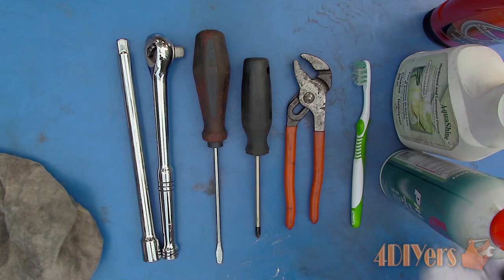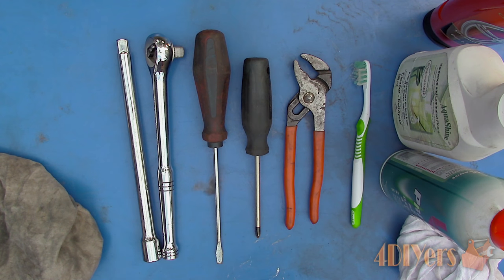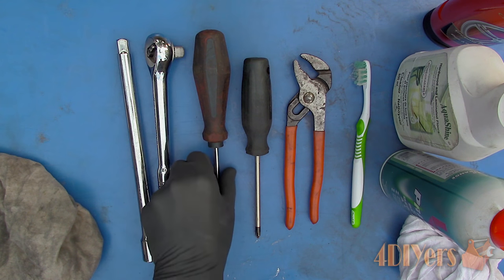Hello viewers, FordDIYers here with a tutorial video for everyone. In this particular video I will be doing a demonstration on how to properly clean your tools. Also don't forget to check out my website at www.forddiyers.com or click on the link in the description below. If you have enjoyed this video, don't forget to show your support by giving me a thumbs up and subscribing to my channel.